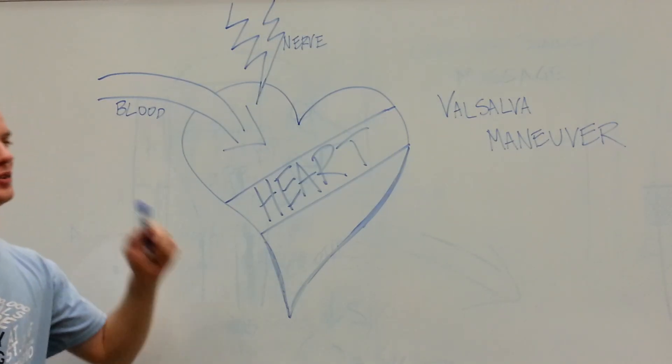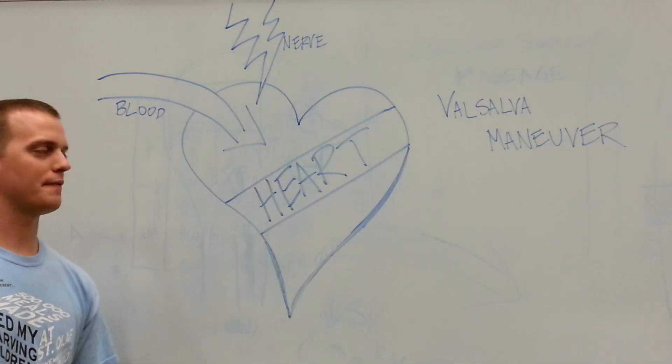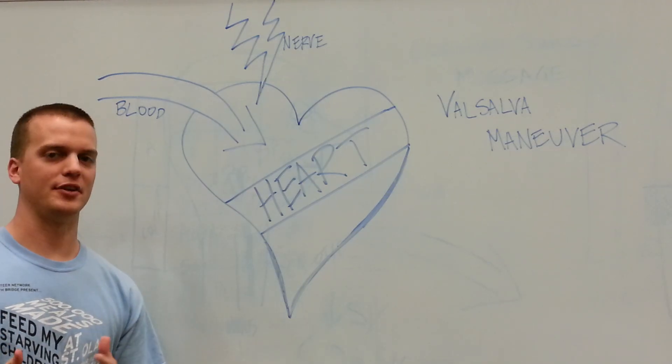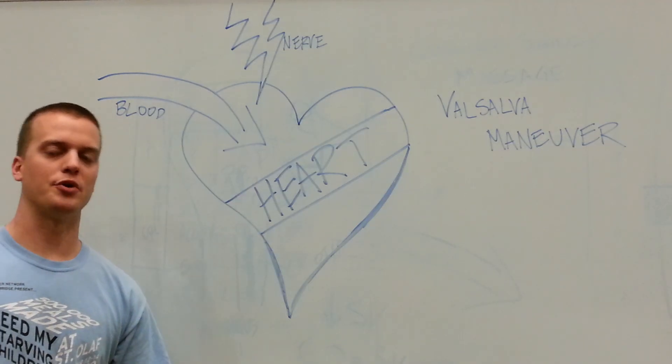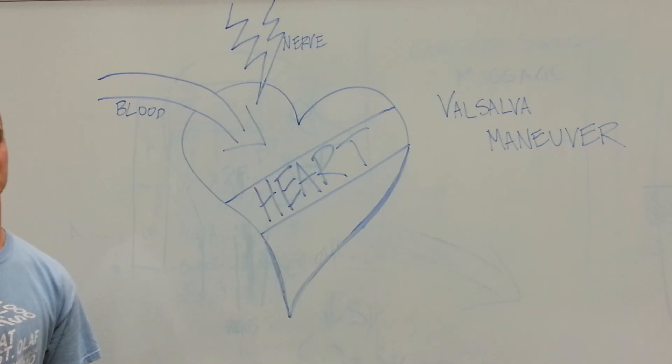This video will introduce you to the Valsalva Maneuver. The Valsalva Maneuver is something that we're all familiar with, we're just not familiar with the name. It's the bearing down feeling — when you try to pop your ears after getting off an airplane, or you get out of the pool and you want to pop your ears. That's what the Valsalva Maneuver is.